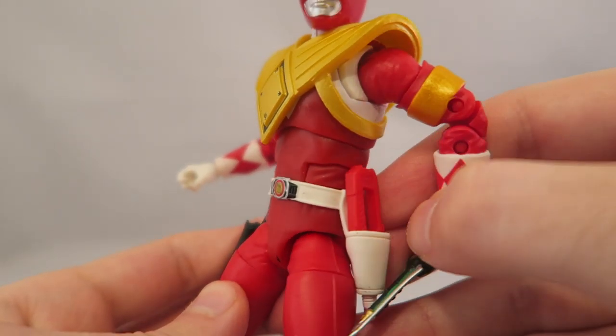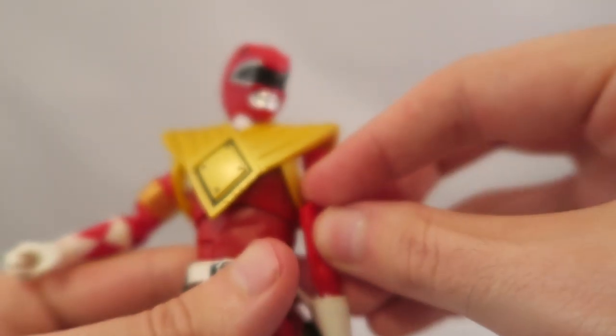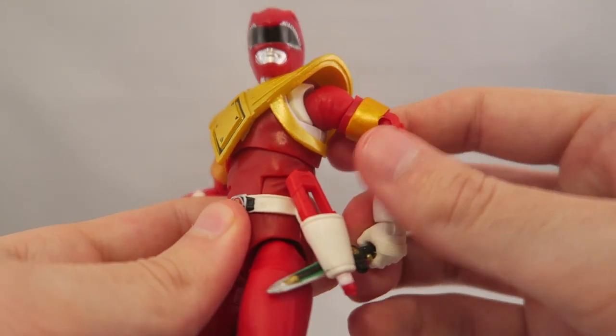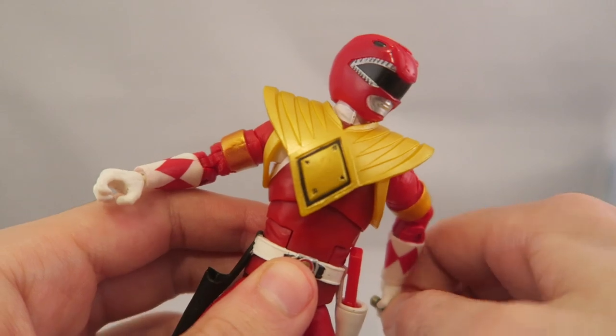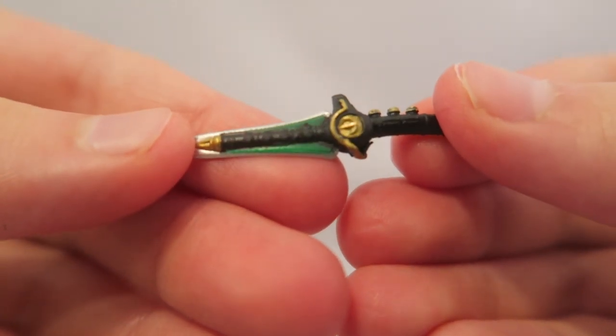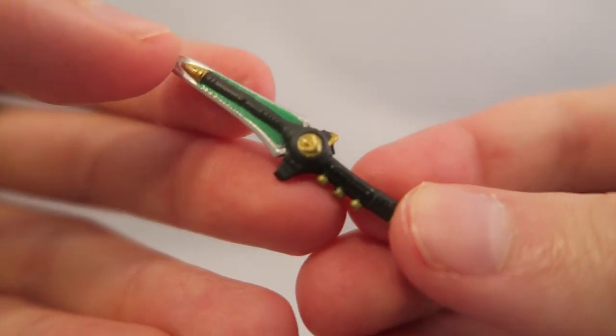You have holsters for both the Blade Blaster — I have the sheathed version in there, which is all the Legacy one came with — and for the Dragon Dagger. The Dragon Dagger itself is pretty decently detailed. I imagine whenever we get the Green Ranger or the Silver Stripe version, it'll be even more detailed. But this hits all the right points — you can see the coin in there. It's actually pretty well done; there's not really a whole lot more to complain about.